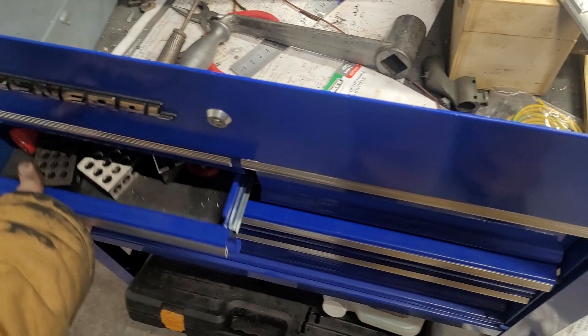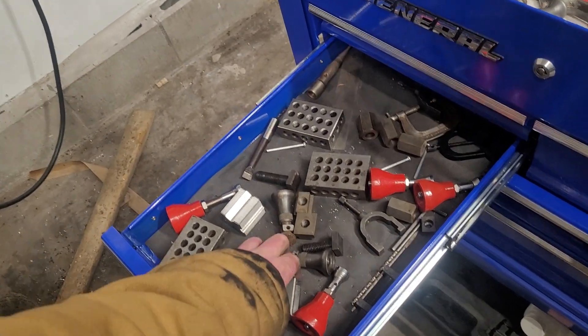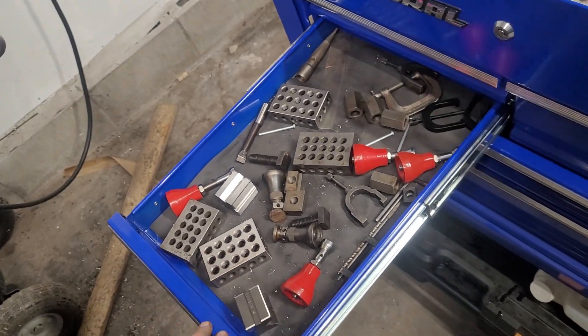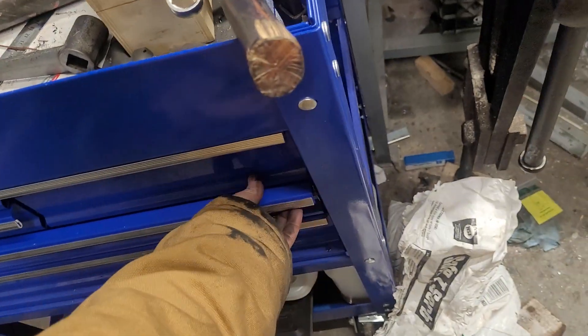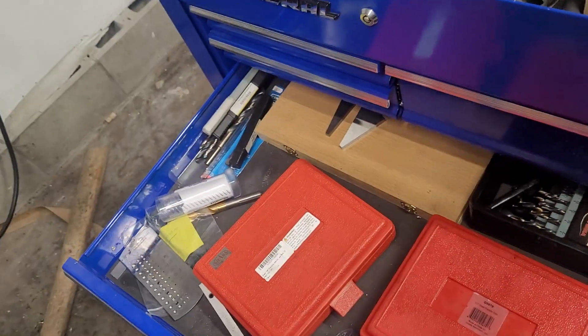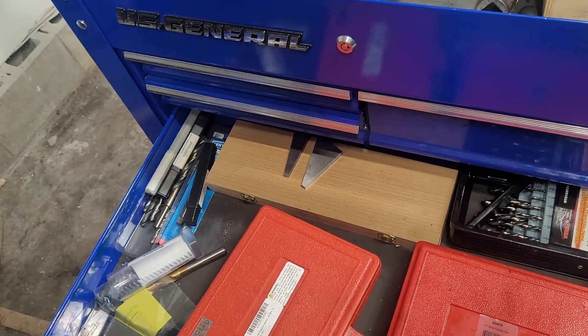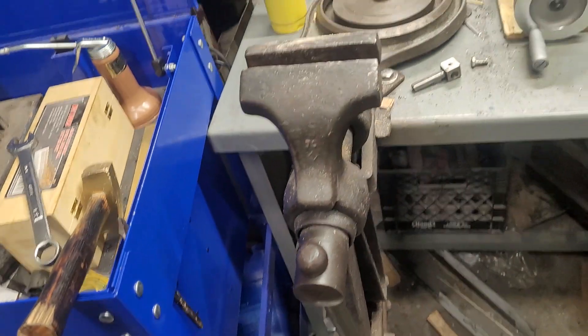This is kind of my goofy setup drawer. I've got V-blocks for some stuff — I don't really use them that often. Ninety percent of the milling work I do can be done in a vise. The rest of it — I keep parallels, angle blocks, and left-hand drill bits in here. Not really a rhyme or reason, but this is just where stuff goes.